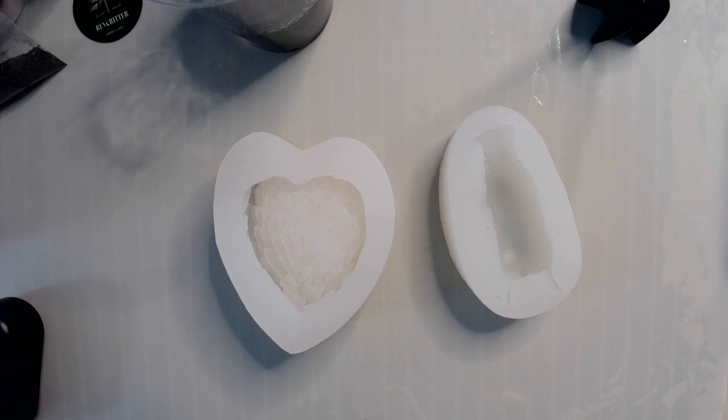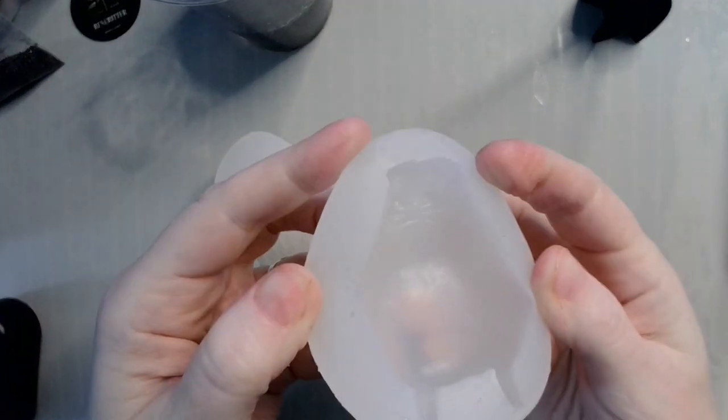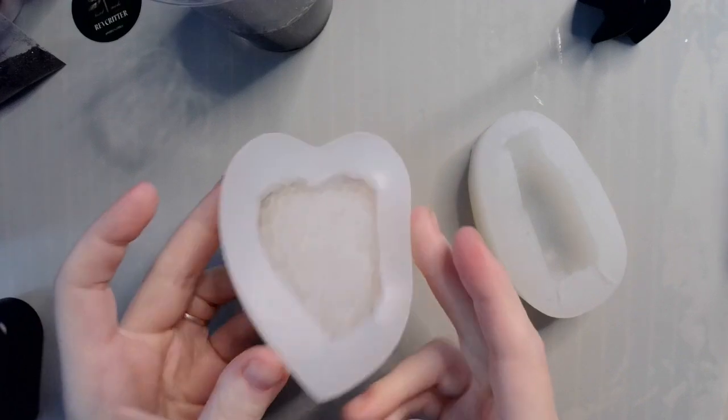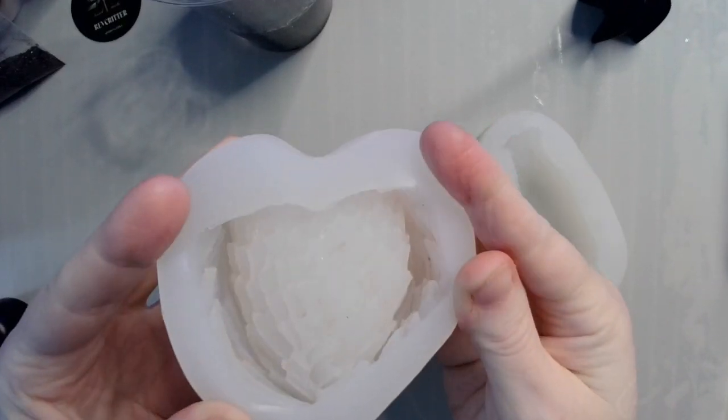Hey guys, welcome back! Today just a couple of quick silly little projects. This is a hippo that is lying down, and this is my winged heart mold, which you may have already seen in previous videos.